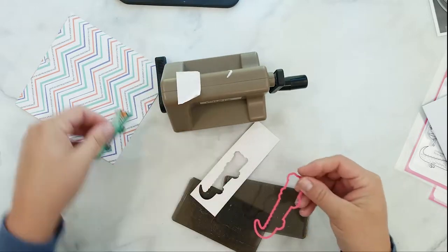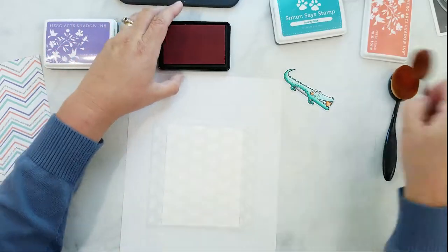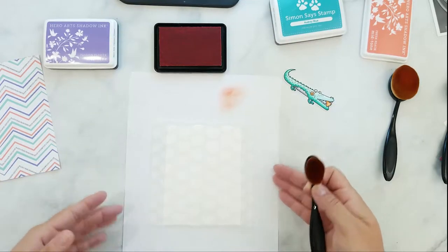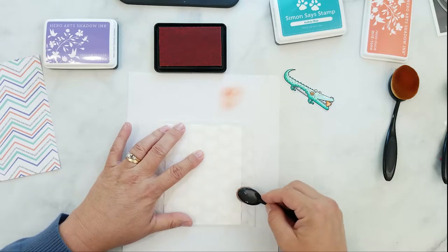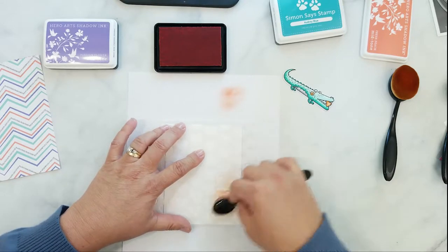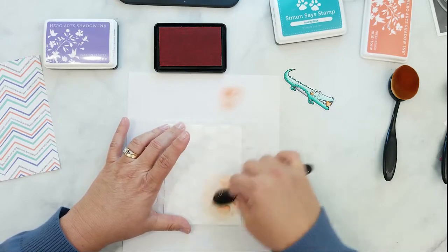I am only going to stencil the lower third of this 110-pound card base using Hero Arts Fresh Pink and Fresh Peach ink. I'm adding the pattern paper over my card base, so only a small area will be seen once I'm done.